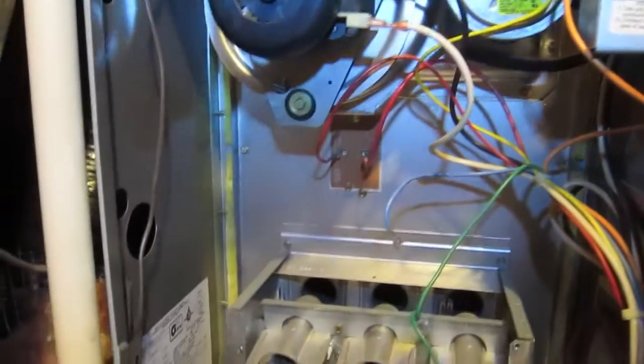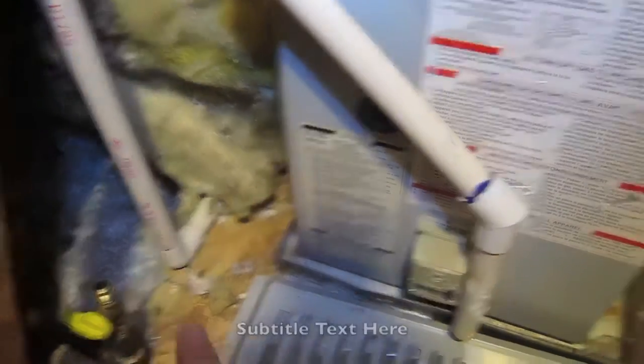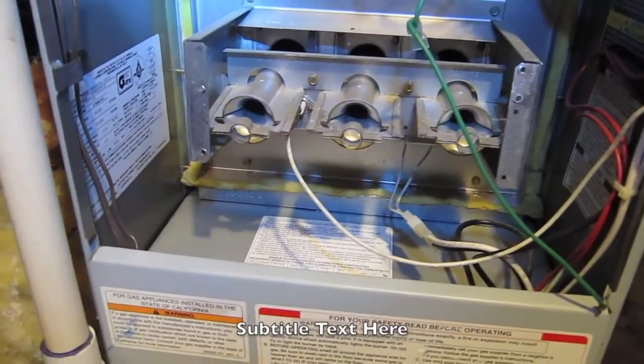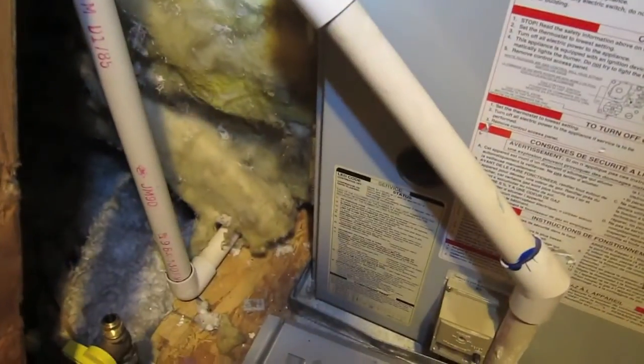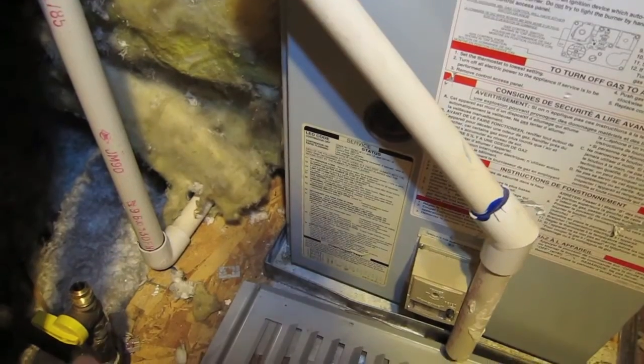Just in case you didn't know, make sure you turn off the electricity on all this stuff. This is very dangerous, especially working with gas and electricity. Make sure you can smell any issues. They said you should really turn off the main gas valve — in this case I didn't, because I was very confident there weren't any leaks in the main gas valve outlet.